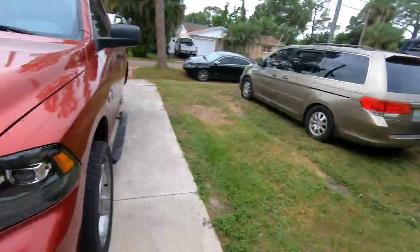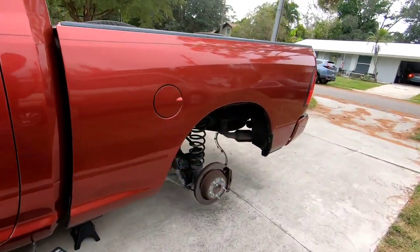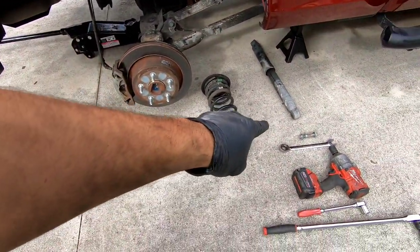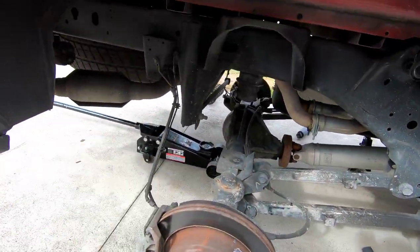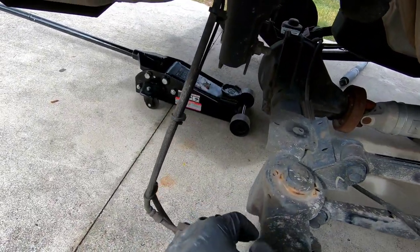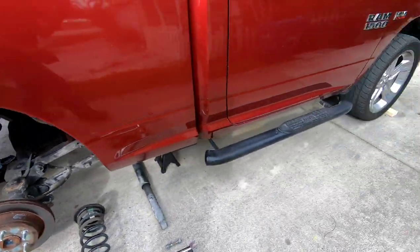Morning guys, it's early on Sunday. Let's go ahead and get started on this thing — hopefully it doesn't rain today. So I got the rear all torn apart now. I got the coil springs and the shocks out on both sides, and I've got the differential just hanging right now. This truck is missing its sway bar, which is weird because these trucks usually have it.